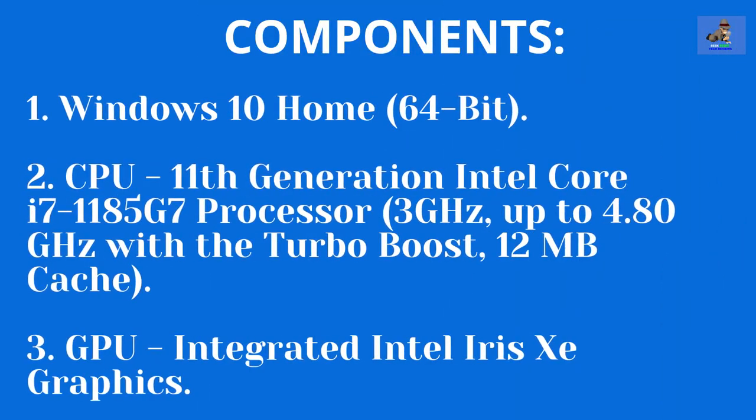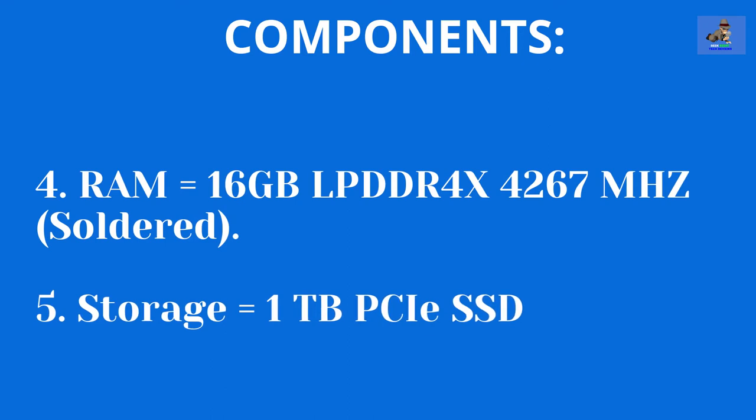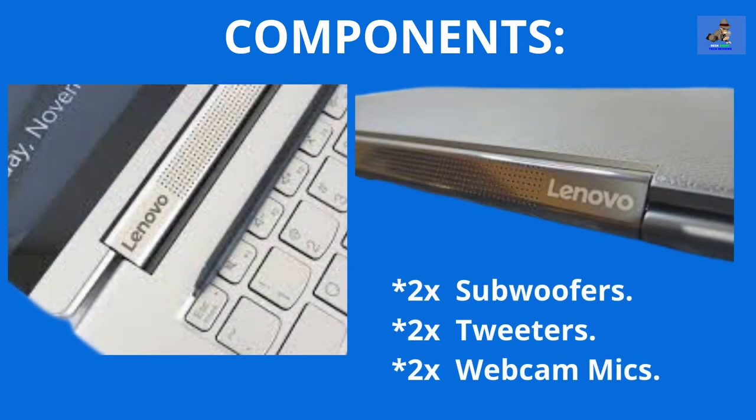The components are: one, Windows 10 Home Edition 64-bit; two, the CPU is the 11th generation Intel Core i7-1185G7 processor with 3 GHz up to 4.0 GHz with Turbo Boost and 12 MB cache; three, the GPU is the integrated Intel Iris Xe graphics card, which cannot be upgraded; four, the RAM is 16 GB of LPDDR4X 4267 MHz, soldered to the motherboard and cannot be upgraded; five, the storage is a 1 TB PCIe SSD; and six, audio features a rotating sound bar with Dolby Atmos built into the 360-degree rotating hinge that provides two subwoofers, two tweeters, and two webcam mics.